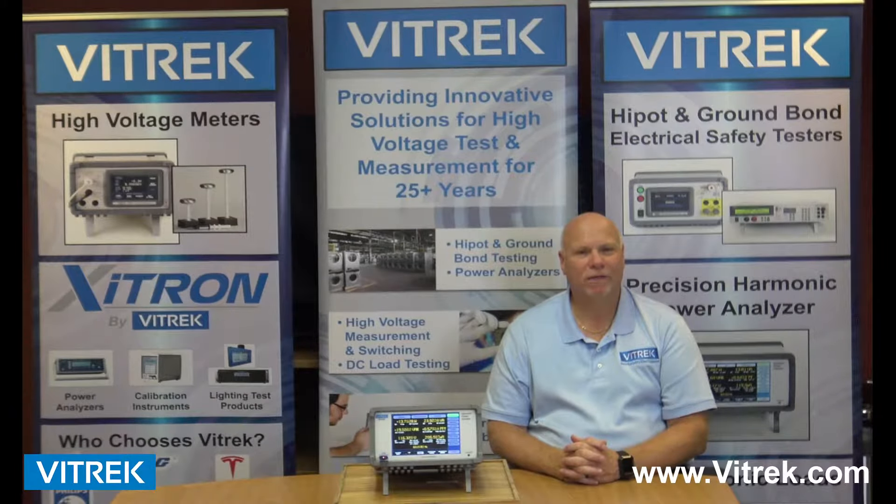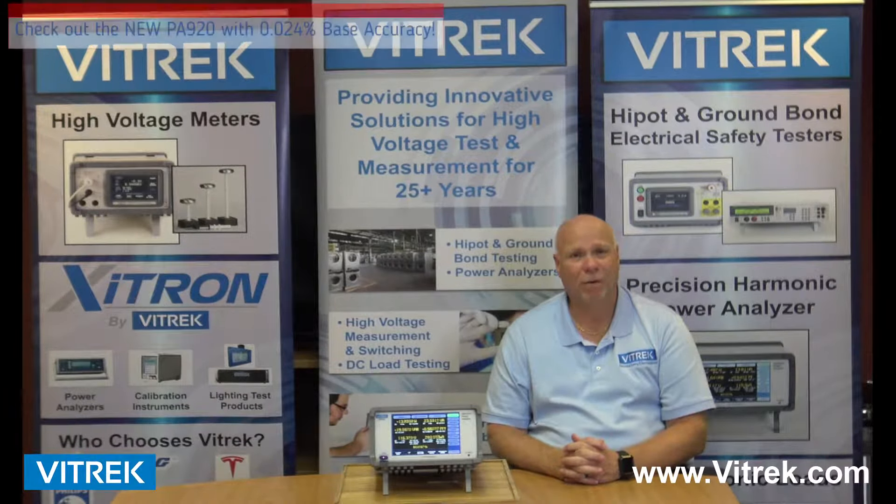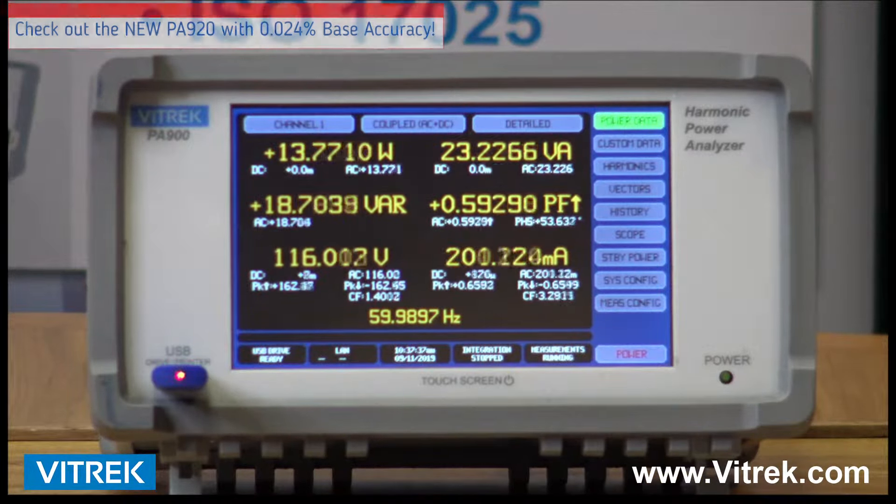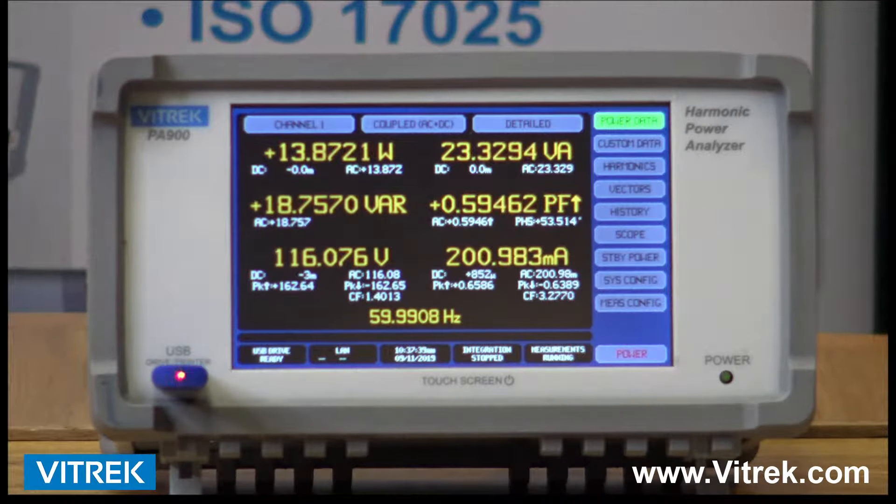Hi, I'm Bob D'Amico from Vitrek, and today we're going to be talking about the Vitrek PA900 Series Power Analyzers. Vitrek's PA900 Series Power Analyzers are the industry's easiest to use.